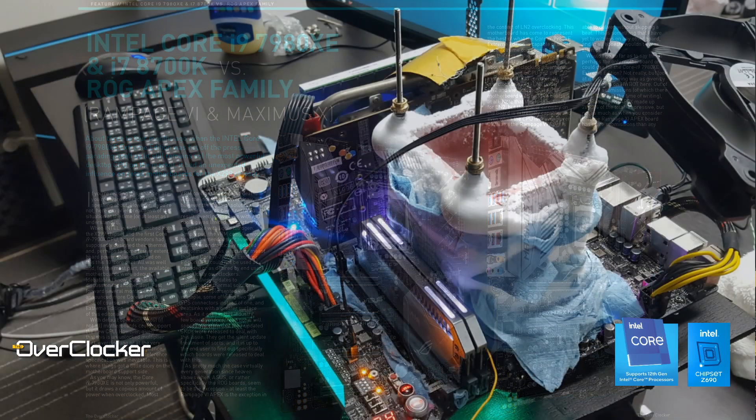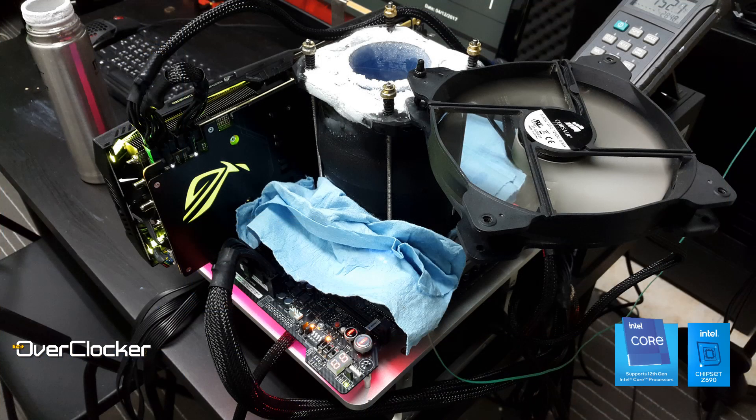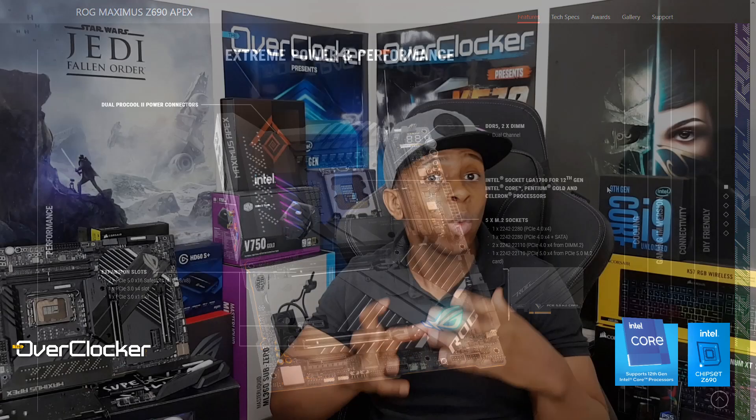The board that caters to overclocking is naturally going to be my most favorite, because that's what I care about more than anything else. I'm not going to waste your time going over things you're already familiar with — a lot of what I'm telling you can be found on the website. But let's quickly get through the XOC-centric features that make this board what it is.